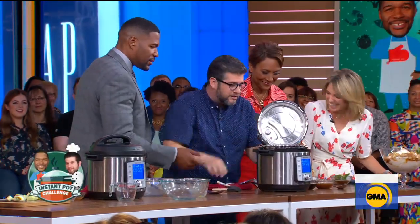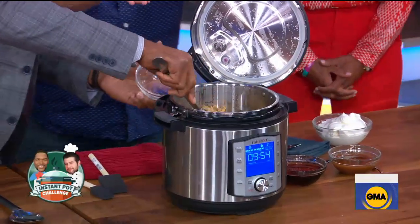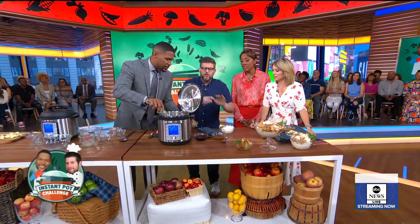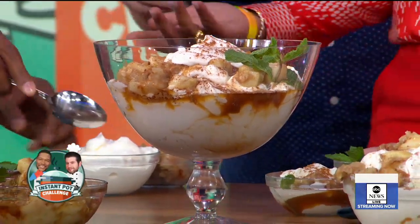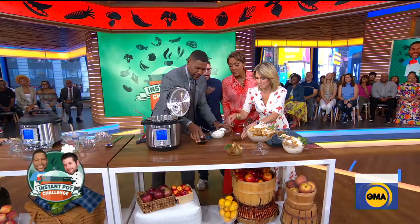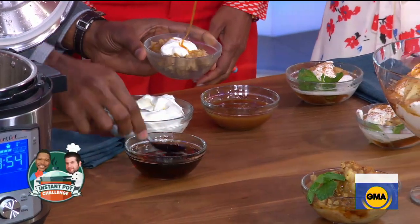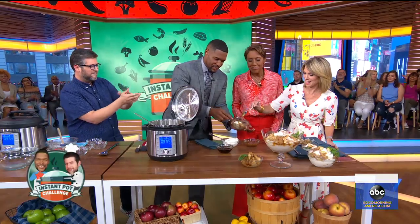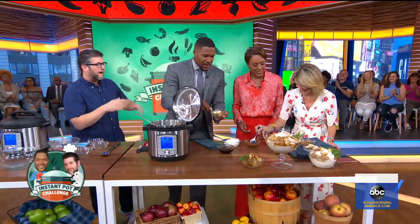It's done! Let's serve it up. You can do it however you want — put some whipped cream on it, some caramel sauce, maybe some more maple syrup. Look at that. Absolutely beautiful.